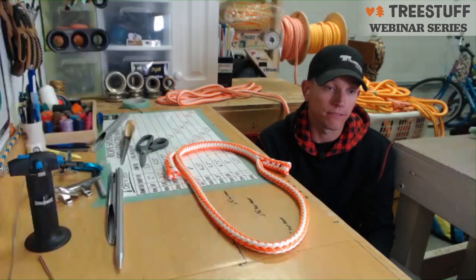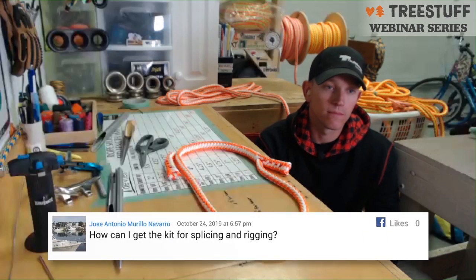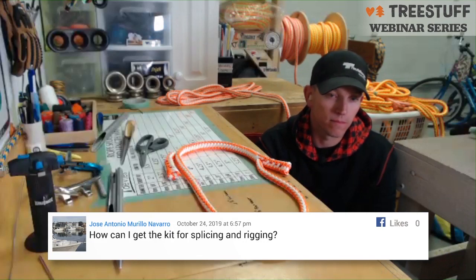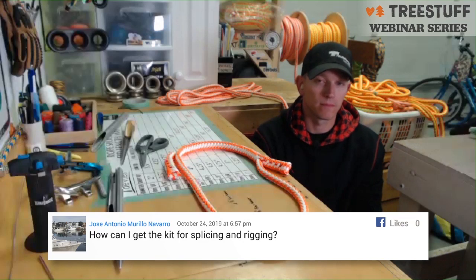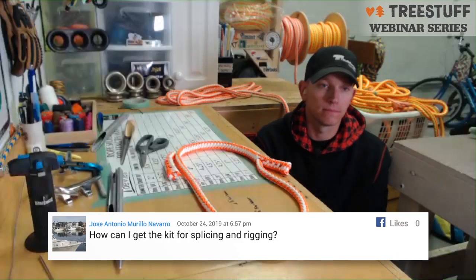I'm lucky enough to have two locations where I can send my splicing for testing: Security Landry, a supplier out of Quebec, Canada, and Fleming College in Lindsay, Ontario — they also have a testing bed, and being closer, I can actually go out and see the splices get broken. That's all part of the ongoing process. How can you tell if what you're splicing is safe to use? You can usually tell a bad splice from a good splice, but sometimes you can't see what's going on inside the rope — that's where testing and actually pulling splices apart comes in.